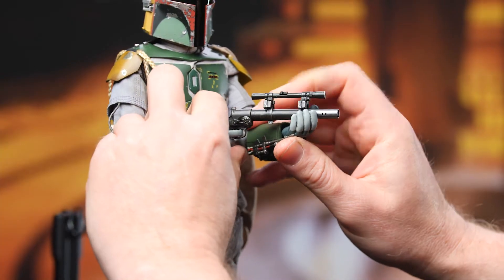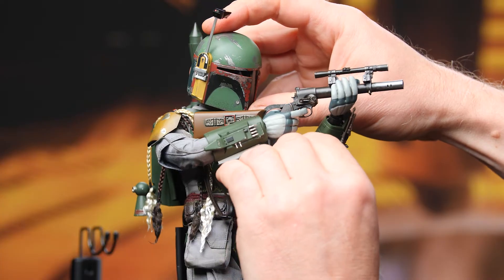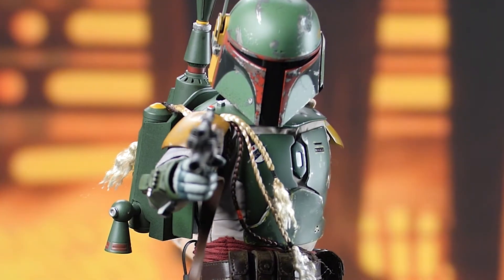Hey everyone, welcome back to How to Be a Poser. Today I'm going to focus less on screen accuracy and more on adding a little bit of the dynamic to take the character a little bit outside the box. To do that I'll be using the Hot Toys Boba Fett Deluxe sixth scale figure.